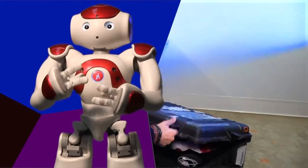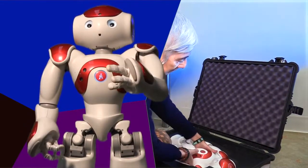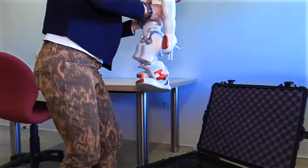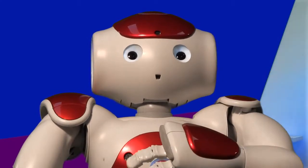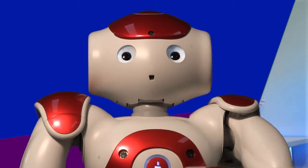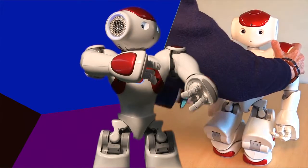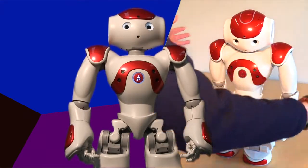First, remove one of my friends from the storage case and set me down in my resting position. You like to be comfy when resting, right? Well, so do I. So put me in my kneeling position, like this. Be careful to get my upper body balanced just right, as I am heavy and can flop over.